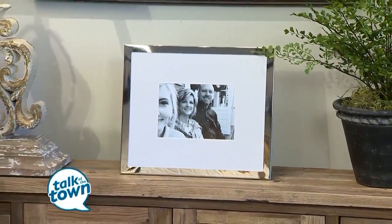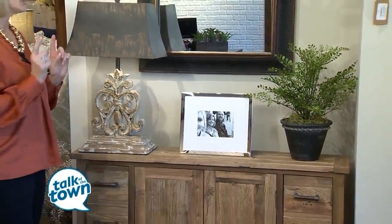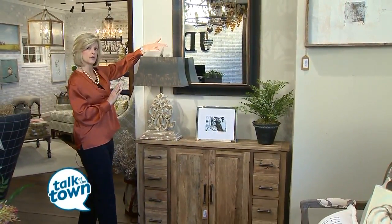One of my rules is to accessorize in threes and also keep in mind scale. We replace this lamp with a taller lamp and a narrower shade, and it's okay if it gets in front of your mirror or picture.